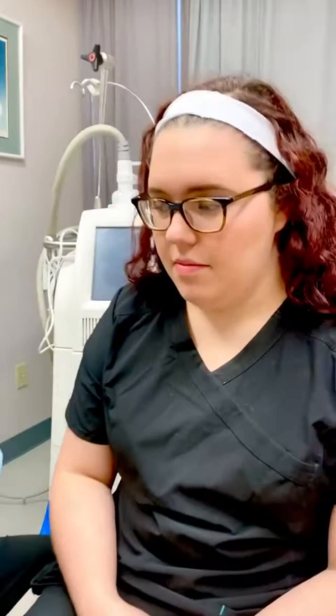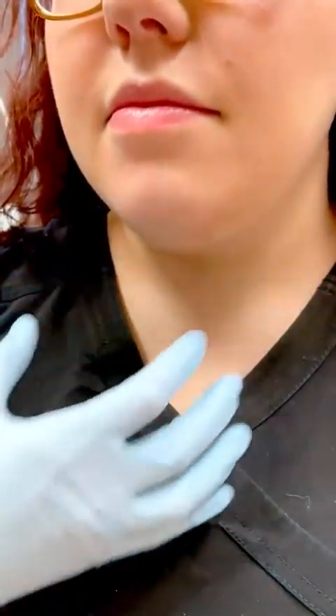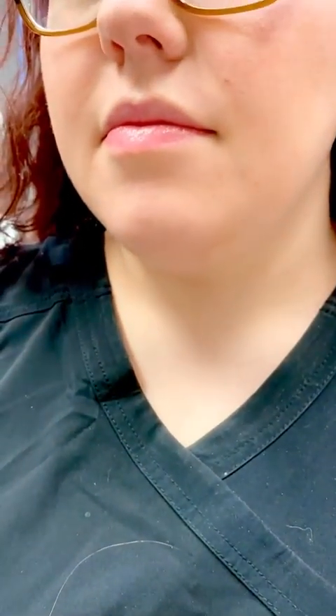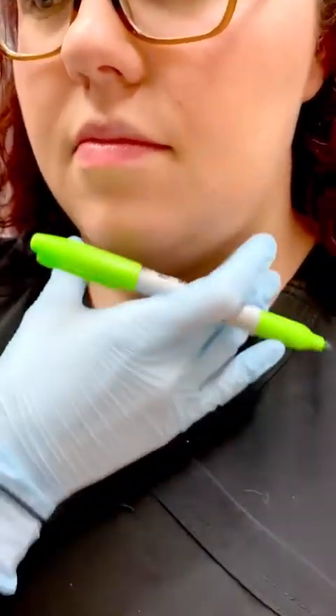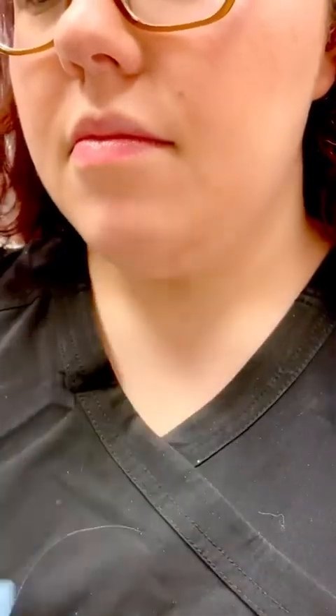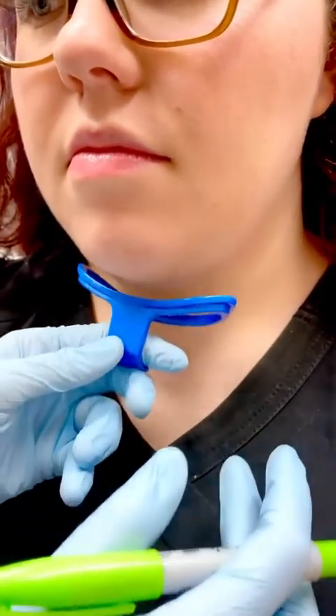So first, I assess the area, and we've already discussed what she doesn't like. Then you have to do pre-pictures, which we've already taken, and now I'm going to get the drawings on. I actually have the patient tucked just like that because it helps the skin to sag and to get the actual treatment area a little bit easier.